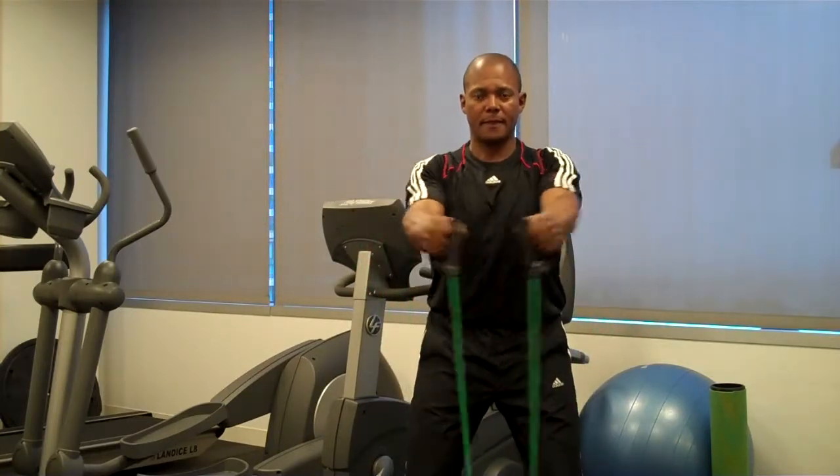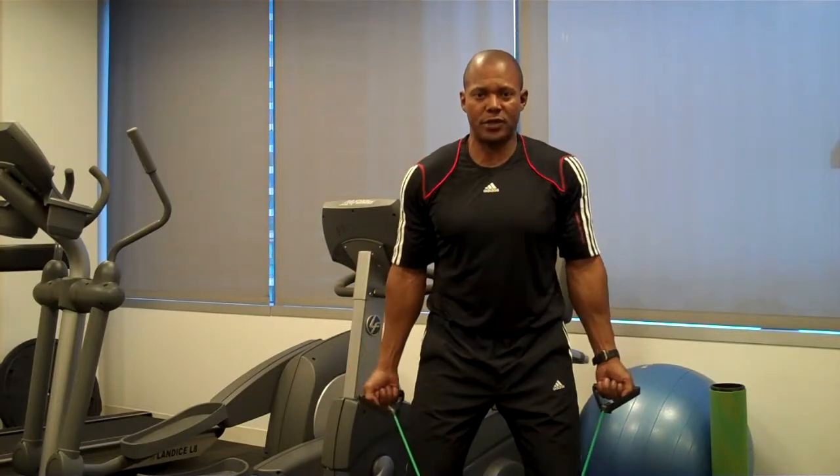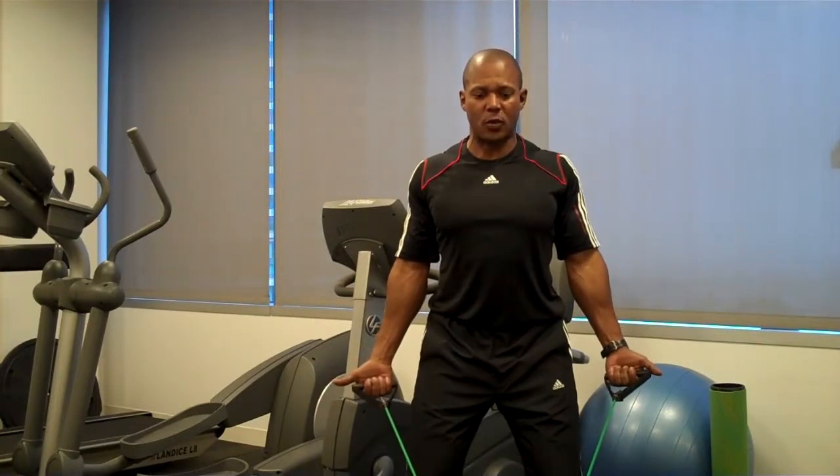Again — the letter Y, the letter T, and the letter M. My focus on the M is the shoulders back, palms facing forward.